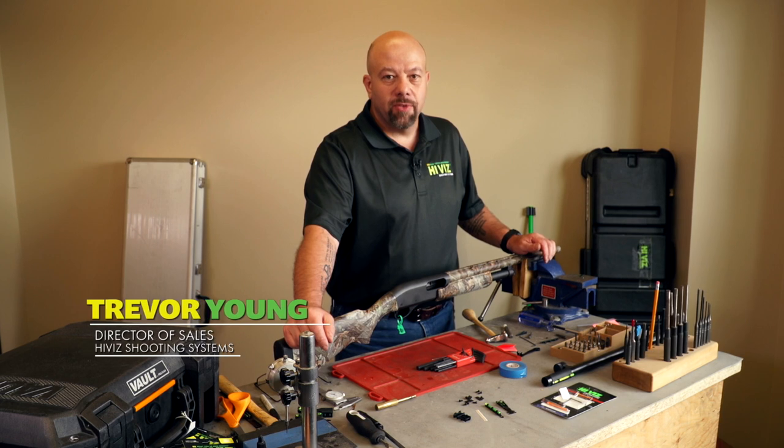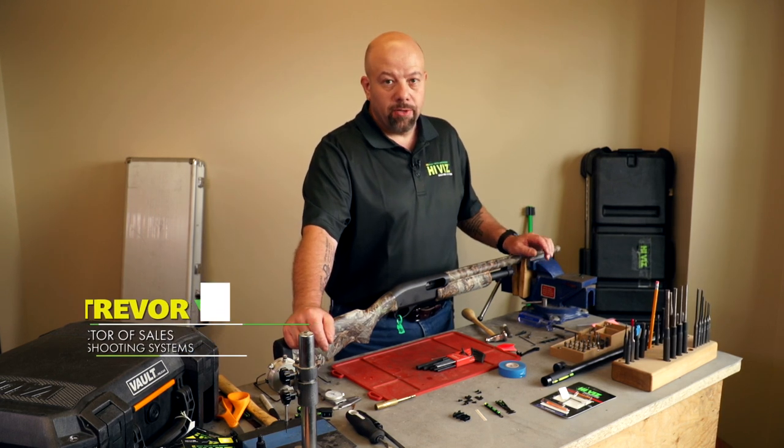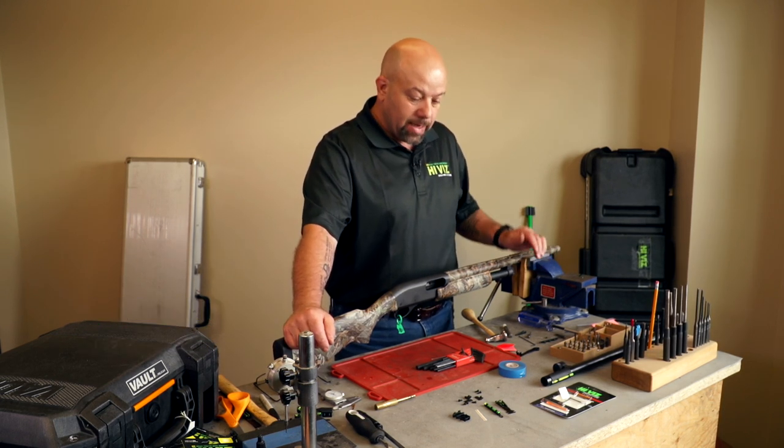Hi, I'm Trevor with HiViz Shooting Systems. Today we're going to install our Tom Buster shotgun sight on this 870.